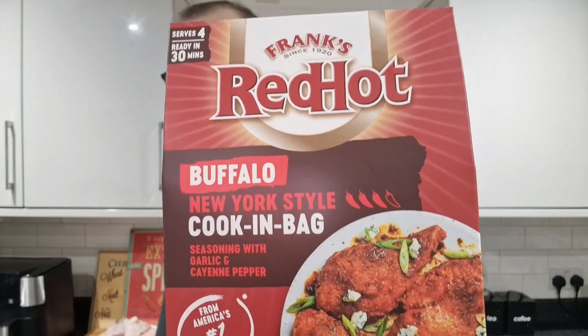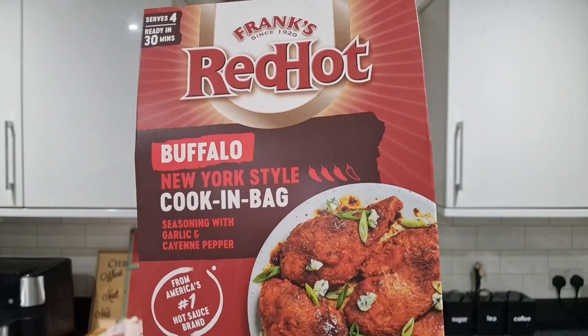£1.50. Frank's Red Hot Buffalo New York style cook in a bag. Never seen these before. And I saw it and I thought, you know what? I love Frank's Red Hot sauce. I love buffalo wings, which I still haven't done on the channel yet. I've still got two jars of Frank's Red Hot in there. But I try to get around to doing it, like everything, like making the sausages. Eventually, at some point, I will do it. But yes, it's a seasoning with garlic and cayenne pepper, from America's number one hot sauce brand, Frank's.